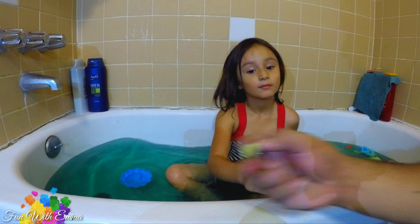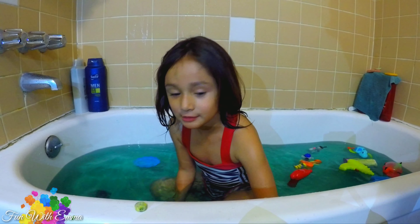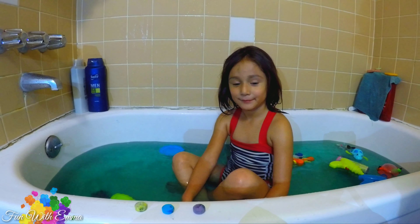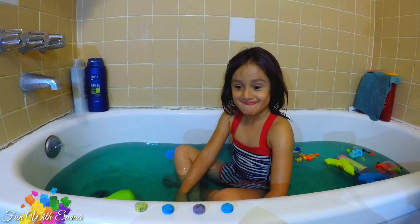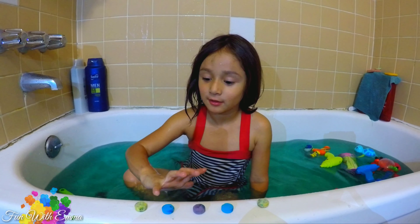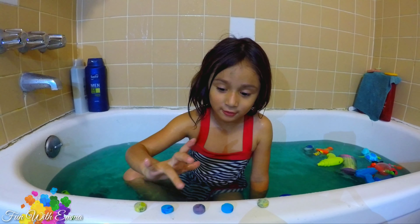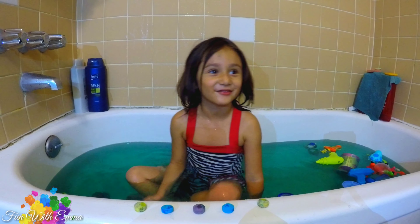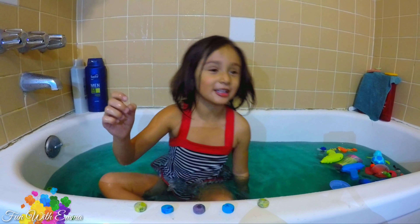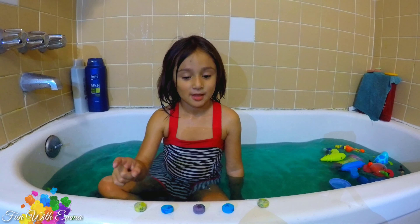I'm going to put five colors. You see? The yellow, the blue, the purple, another blue, and a yellow. Let's count them. One, two, three, four, five. Five. There's five of them? Give me five. Alright. What do I need to do? You decide - they're yours. You have to wait for them to dissolve. Shake them with your hand.